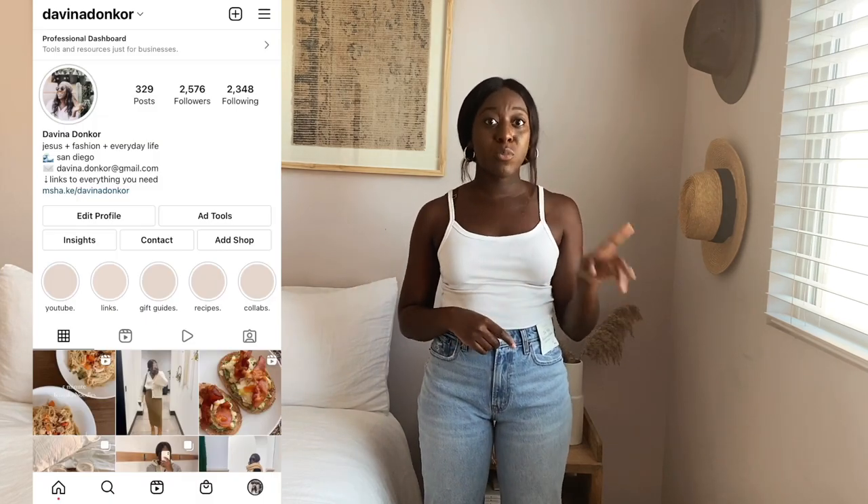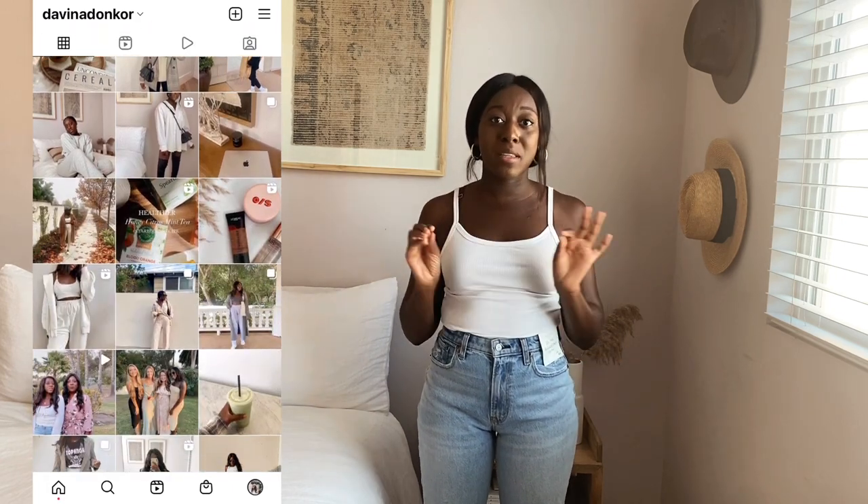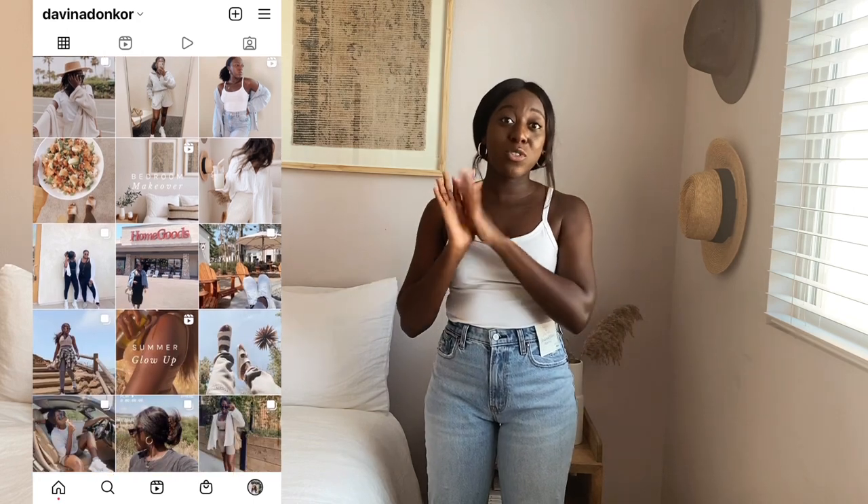That's all the different styles of Abercrombie jeans, minus the skinny jeans. Hopefully this was helpful — everything will be linked down below. If you have any questions, leave them in the comments or DM me on Instagram at Davina Donkor. I love hearing what works for different people. For me, the stars of the show are the 90s relaxed fit and the dad jean — so comfortable and wearable. I'll see you guys in the next video, bye!